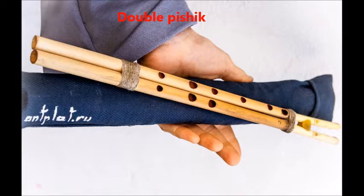The Double Pishik. About $85 on eBay from AntPlat.Ru. It has a sound like the Middle East, with the same tone on both sides. It only has seven notes. Contact Antoine for any questions.